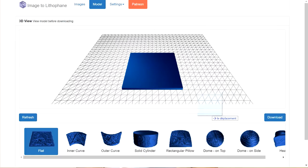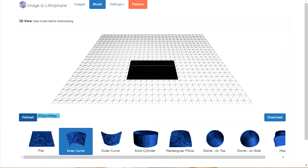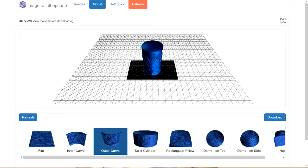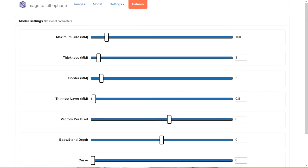Drag and drop your picture here. You can choose the shape you want — there is flat, inner curve, outer curve, and solid cylinder. I mostly use flat or outer curve. Then go to options.